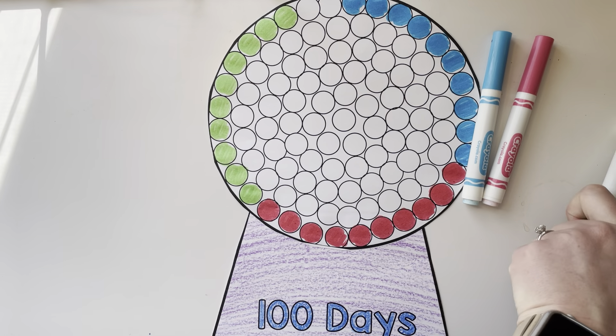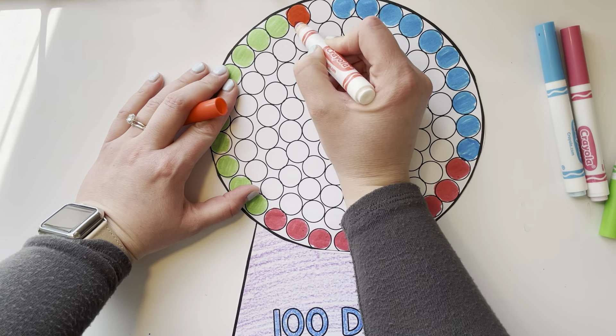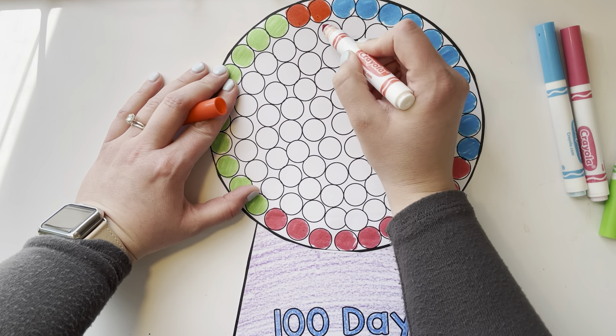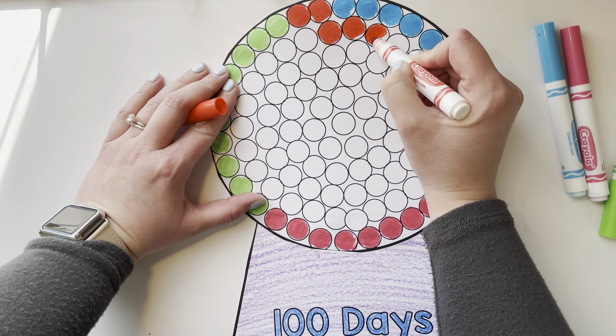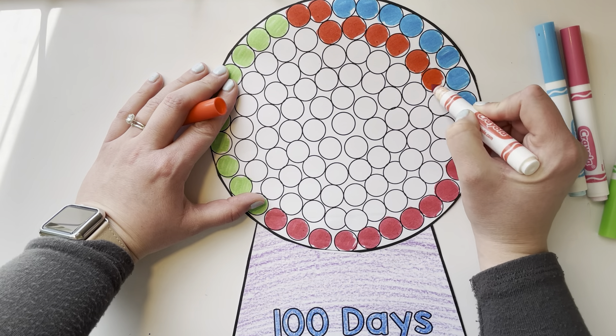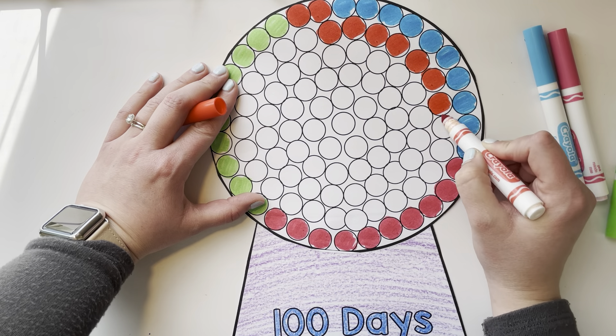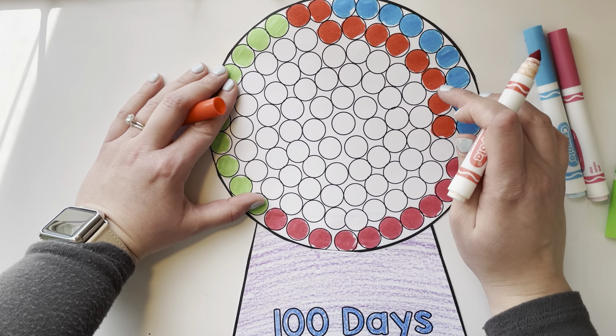Then I'm going to grab another color — I have red — and color the next 10: 1, 2, 3, 4, 5, 6, 7, 8, 9, 10. Double check: 1, 2, 3, 4, 5, 6, 7, 8, 9, 10.